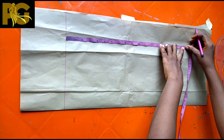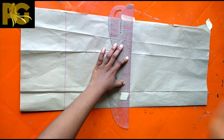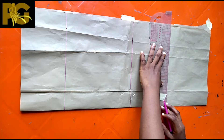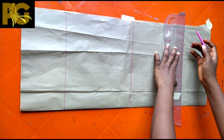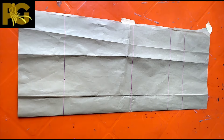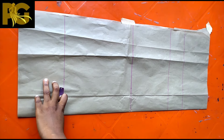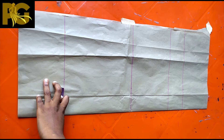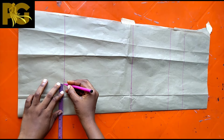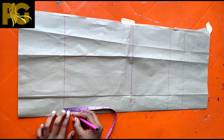At some point I increased the three-inch mark but as we proceed you'll understand everything — it's actually a very simple collar. After we've marked and ruled our lines, the next thing I'm going to do is to draft the neck for the back. I'm doing both the front and the back collar in this one pattern piece.